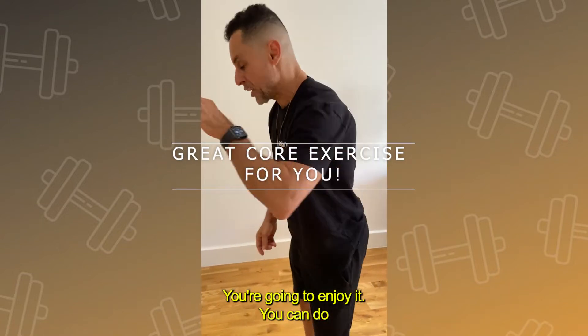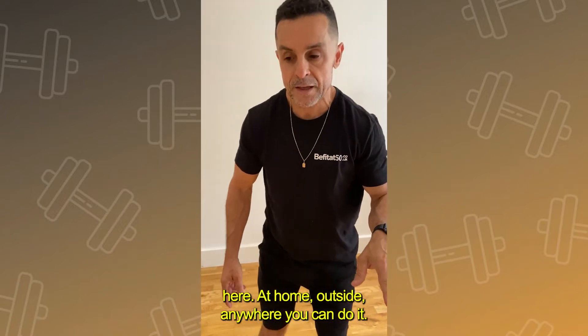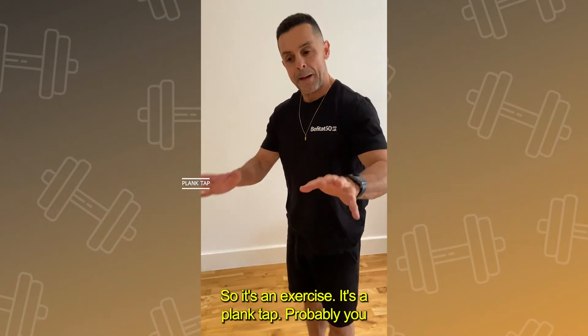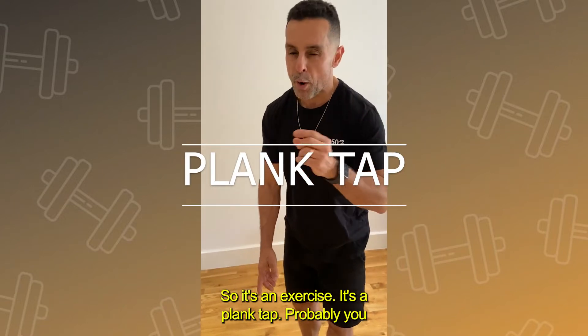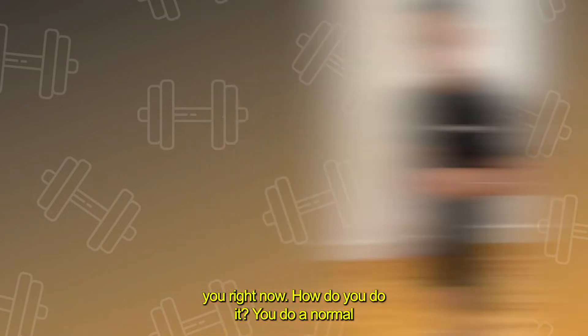You're going to do it — you can do it here at home, outside, anywhere you can do it. So this exercise is a plank tap. Probably you might have seen this one before, but I'm going to show you right now.